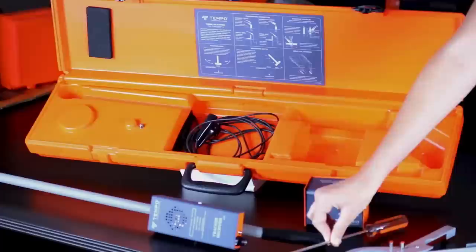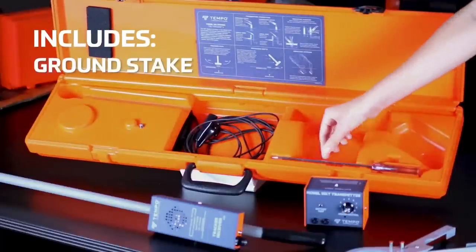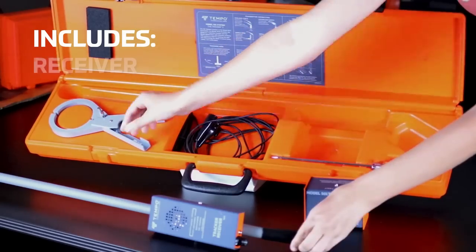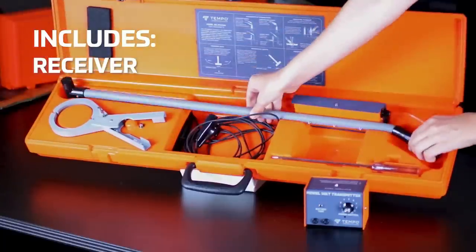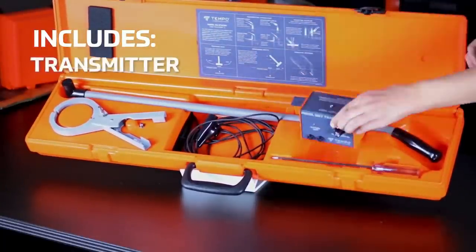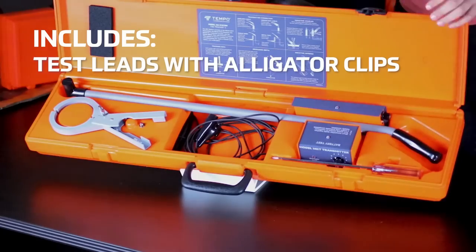With three connection methods and the ability to trace over long distances and depths, this tool is ideal for a range of applications. The kit includes a durable case and all necessary components, making it an essential tool for professionals in various industries.